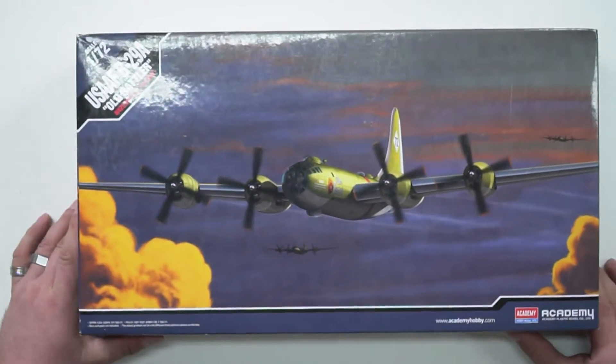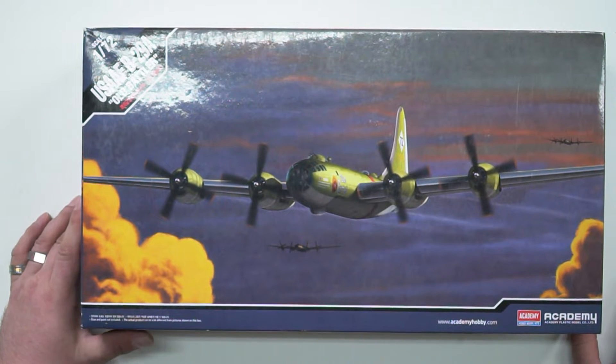We're going to take a look inside the box and have a look at what this kit is all about. I'll tell you a little bit more about the B-29 as we go along. Let's have a look at the box art right here — and isn't it spectacular?